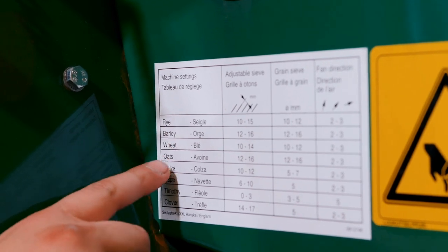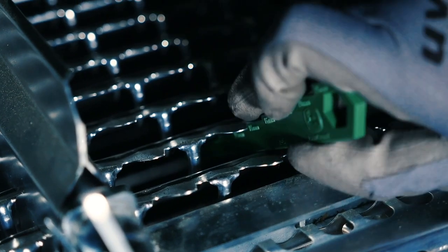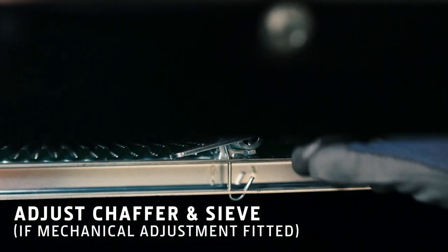If fitted with mechanical adjustment, reset the gaps in the chaffer and upper sieve. Use a clearance gauge to achieve the correct gap.